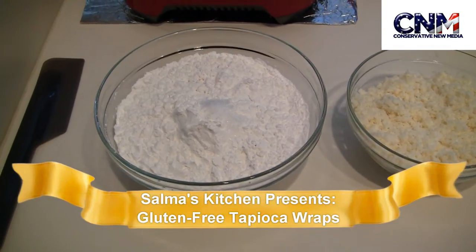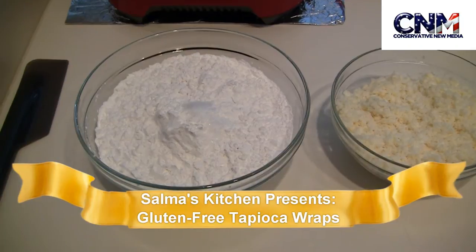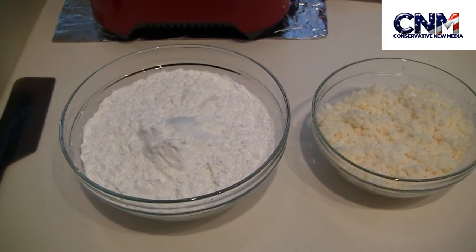C&M viewers, what's up? Today we are going to do gluten-free tapioca wraps. The preparation time will be 15 minutes, cook time 10 minutes, and it will lead to 10 wraps.